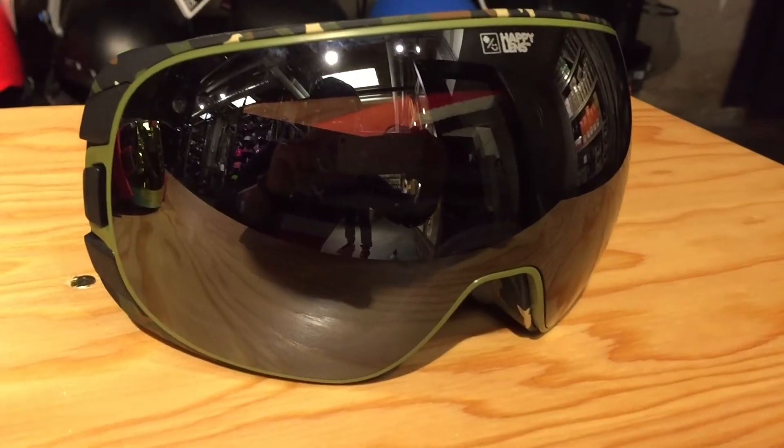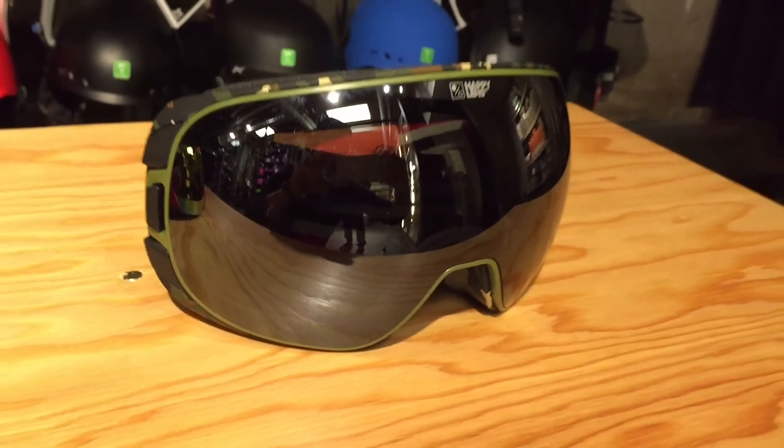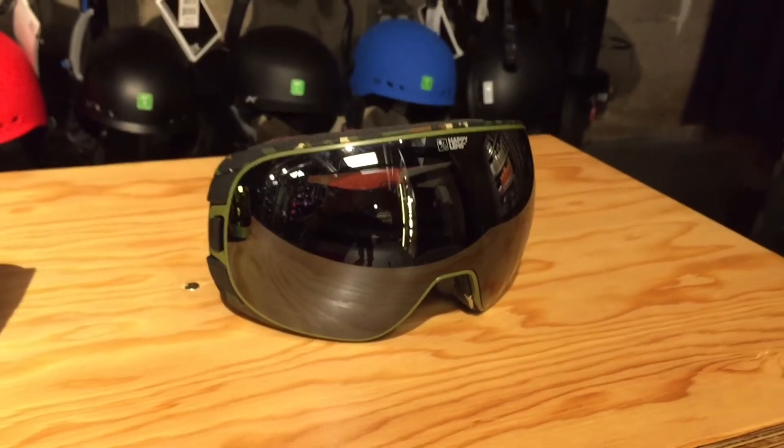Welcome to The Source and SourceBoards.com. Today we're going to take a look at how to switch lenses in a goggle with Spy's lock steady technology.